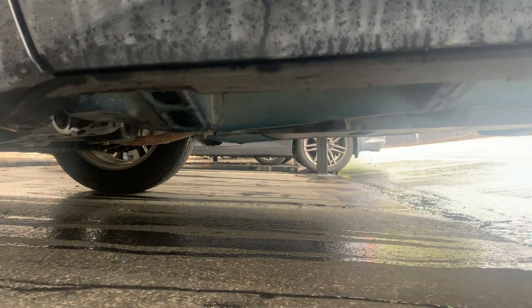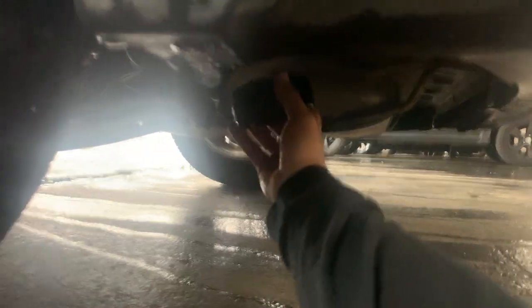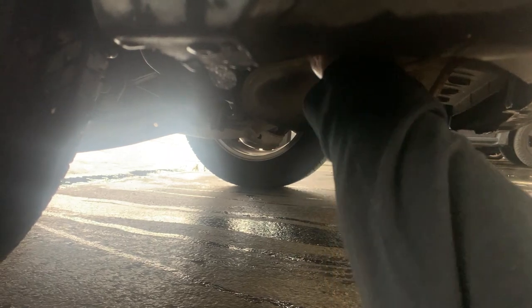The next place to put the device is under the back of the bumper, on the right or left side. As I said, these devices come with a metal flat case — place it there and it should work just fine.